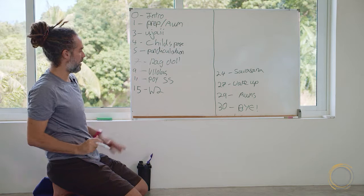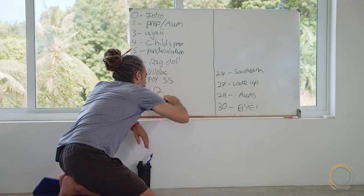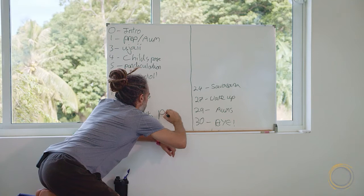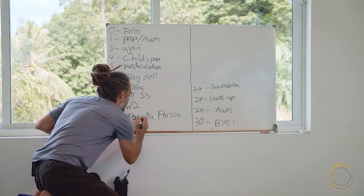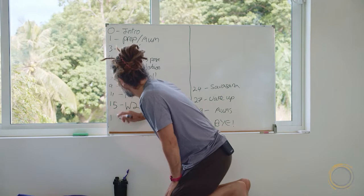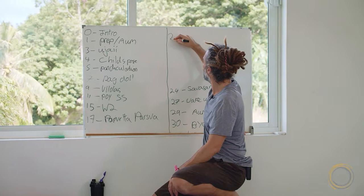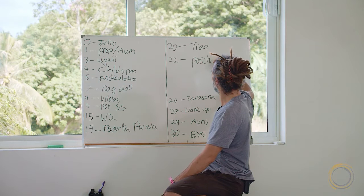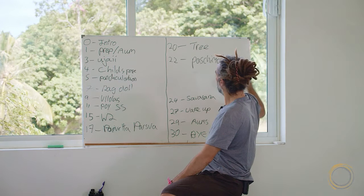Then Warrior 2, Parivrtta Parsvakonasana — Rotated Side Angle — I'm going to change that to 17 minutes. At the 20-minute mark I will do Tree Pose. At the 22-minute mark I'm going to do Paschimottanasana, Seated Forward Fold. And at the 23-minute mark, Cobbler's Pose.